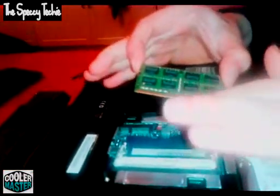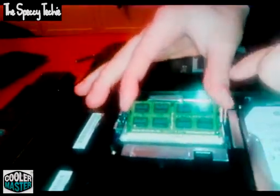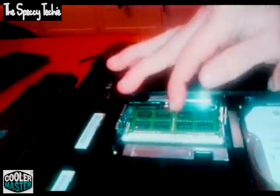To install your RAM, simply align that notch with that notch there, push the RAM in and you want to press down. To make sure it's in, you don't want to see any contacts out apart from that. You want to make sure that notch is in as far as it will go. What we're going to do to make this easy is put the battery back in with the bottom panel undone and fire it up and see if the RAM is installed correctly.